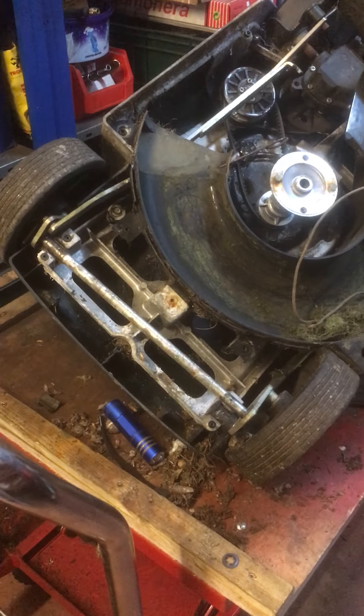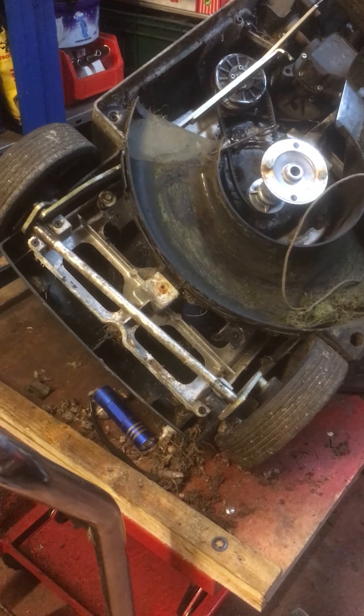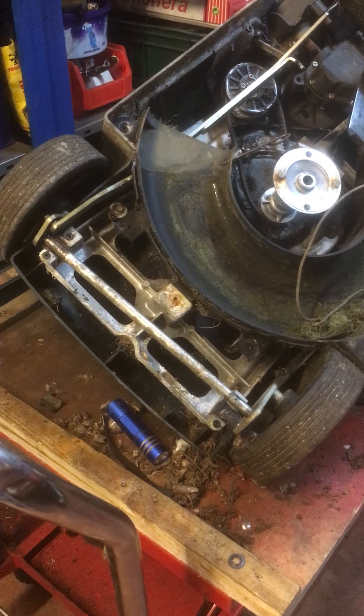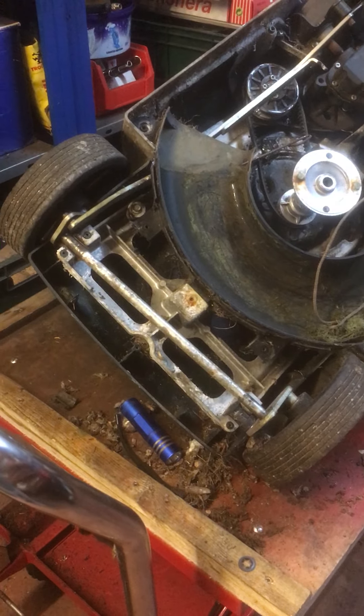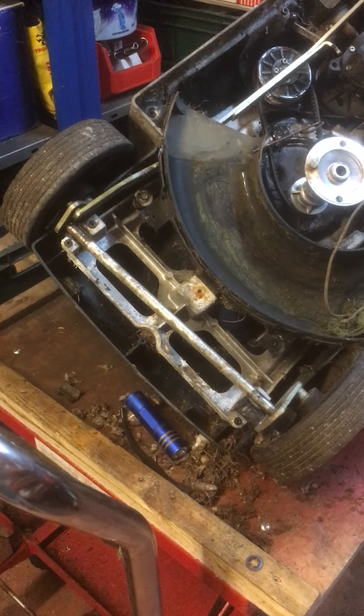A customer brought in this mower saying that when he pushes the front down, the front wheels collapse — they spring forward, backwards and up and down, no matter what he did with it. He asked me to have a look at it and service it as well, so I've had a look and stripped it all out.